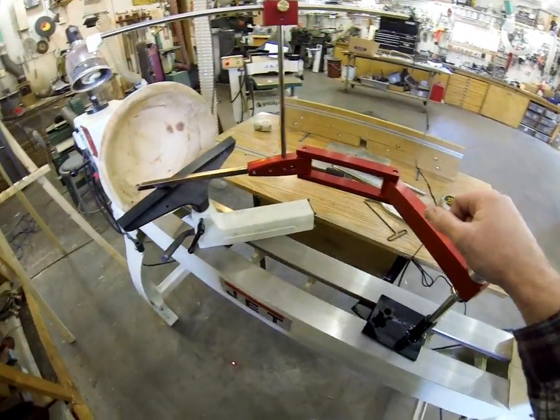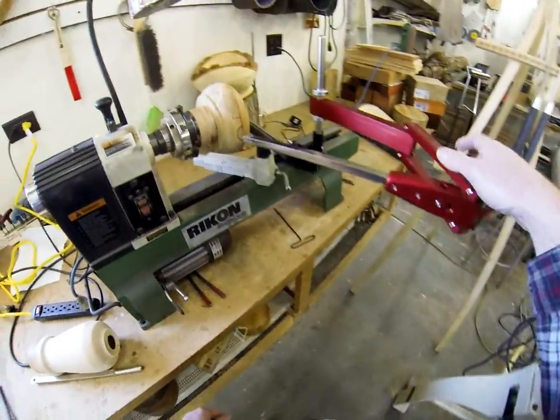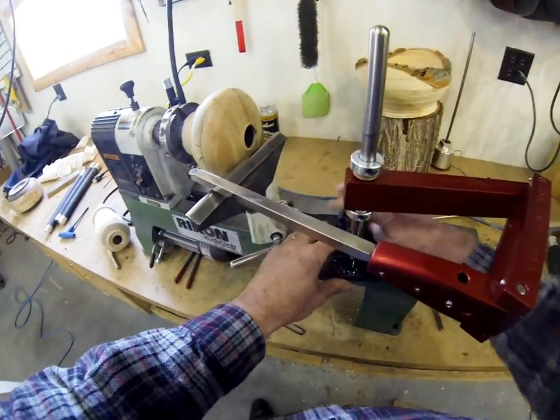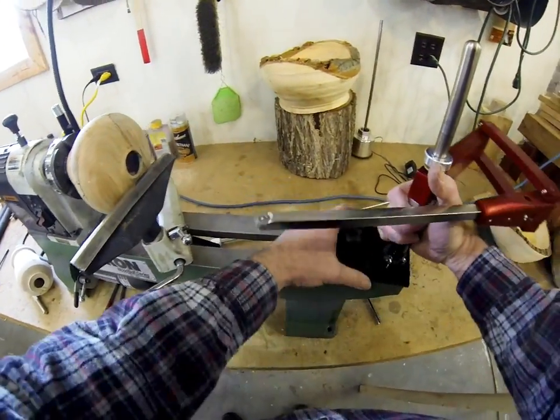One question I got a lot was: will it fit on a mini lathe? You can see I've got one mounted here on the mini lathe just to show you — this is a 12-inch Rikon.